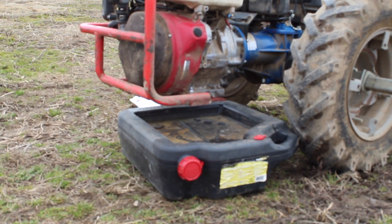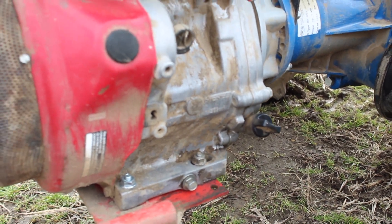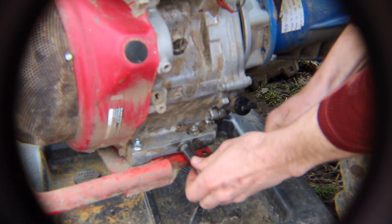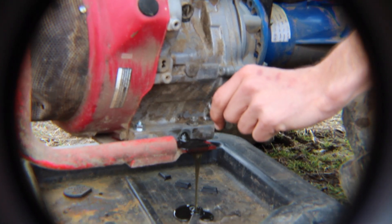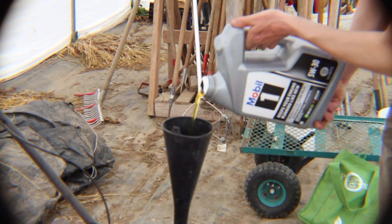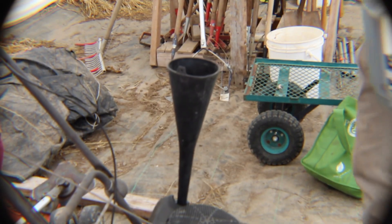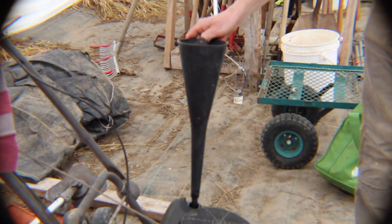Before draining the oil, it's often helpful to run the engine so that the oil is warmer and flows out quicker. Also make sure to put an oil pan underneath to catch all of the drippings. Here we are replacing the oil on a mower — though it's a very similar process, and on our BCS at least, it'll be 1.1 liters of oil that you will replace.